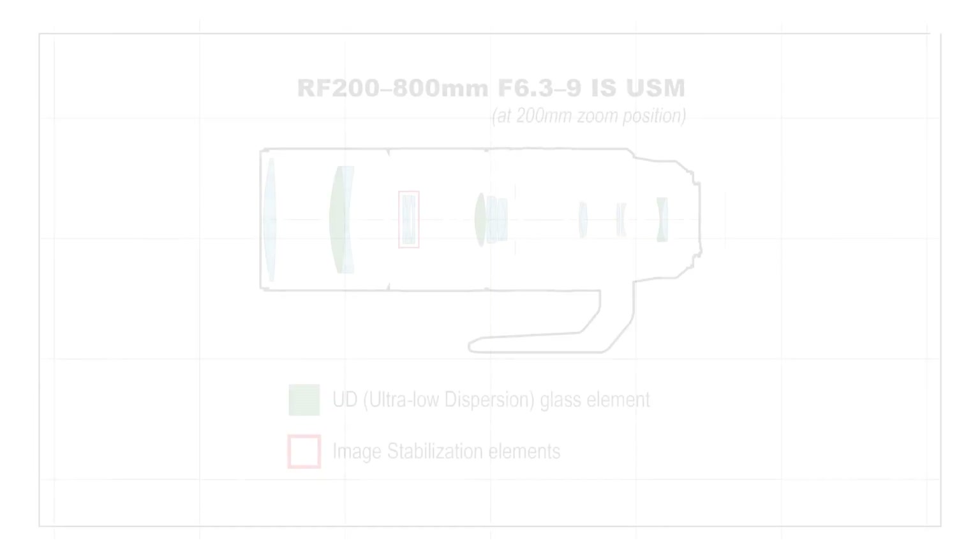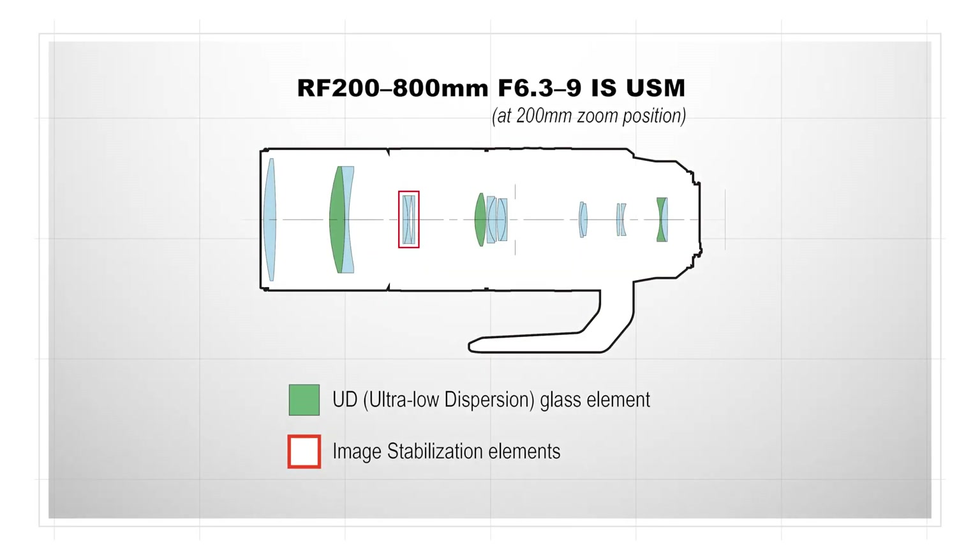We are not marketing the 200-800mm as an L-Series lens, but three ultra-low dispersion glass elements in its 17-element design ensure excellent color and sharpness.